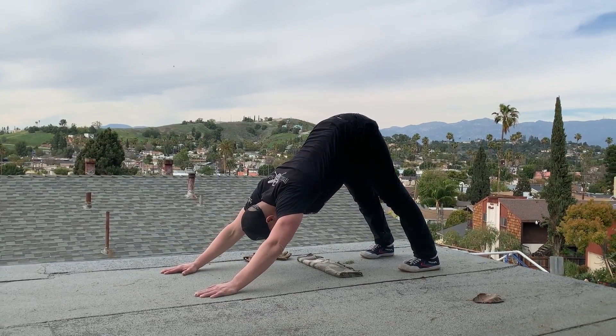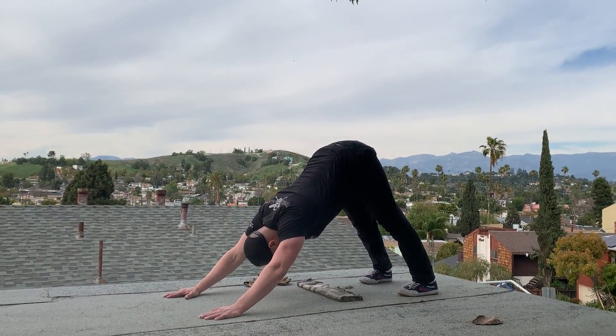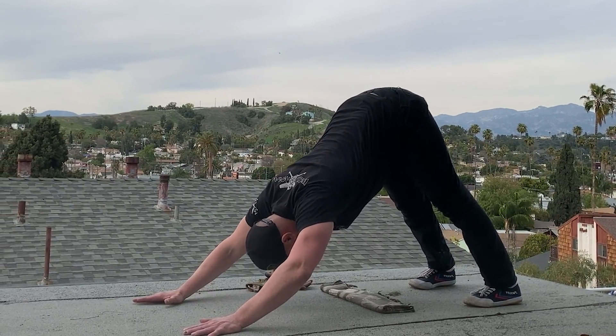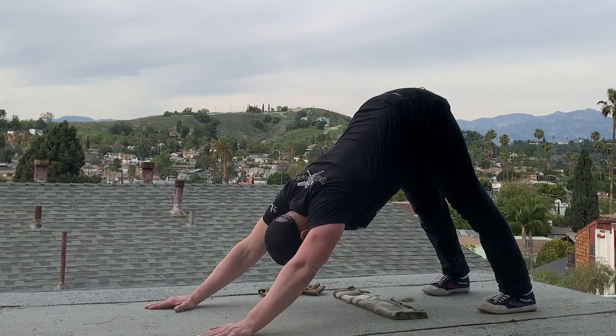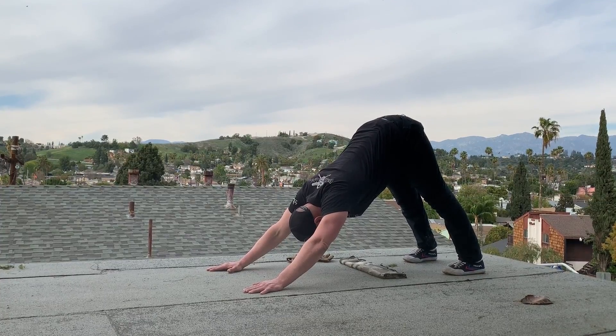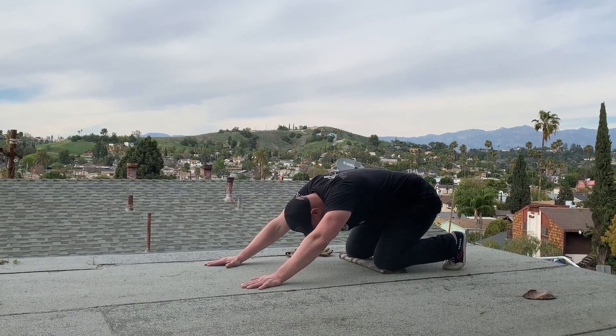Bring your toes slightly forward. Legs perfectly straight, drive your heels into the ground, keep your elbows locked out. If your elbows start to bend, drive, drive, drive. Move your shoulders away from your ears towards your hands. Bend at the knees, touch your knees down — they should touch the target.